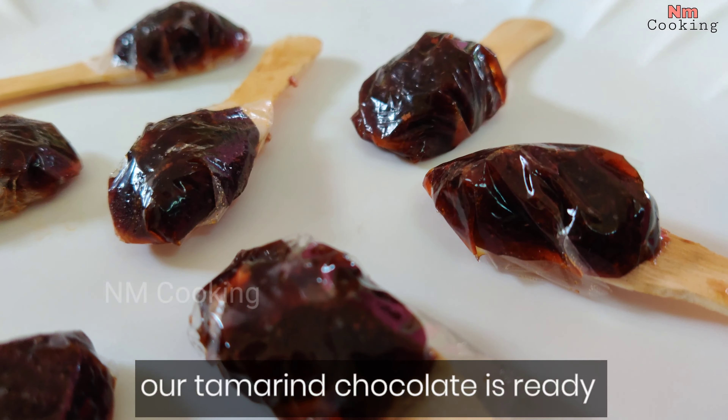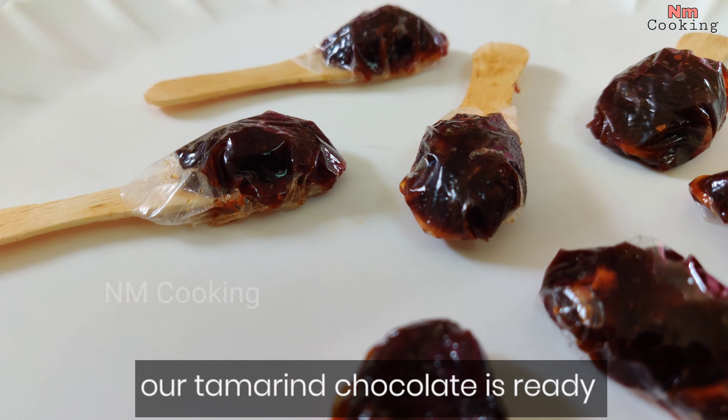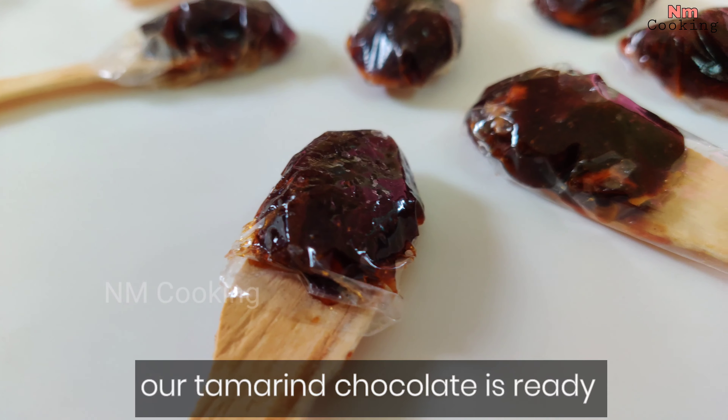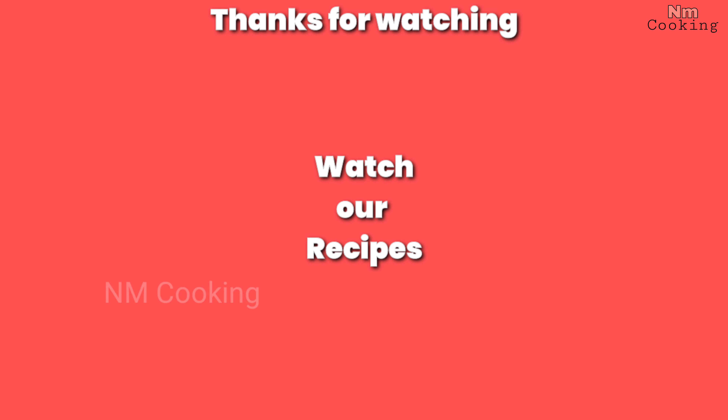This is how easy we will do chocolate. Please try it and share in the comments. If you like this video, like and share it and subscribe to NM Cooking. Please support us.